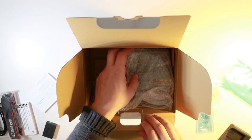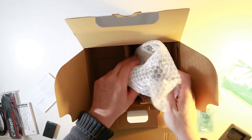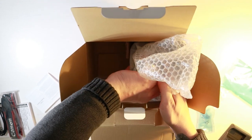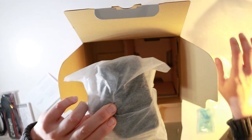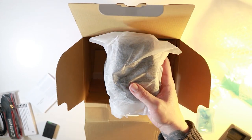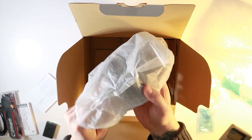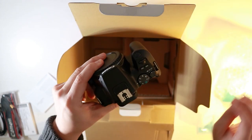The last thing I can see in the box is the camera, and this is what we're all really wanting to see. They wrap it up pretty well, which is good to keep it protected. Here we have the Canon 250D.